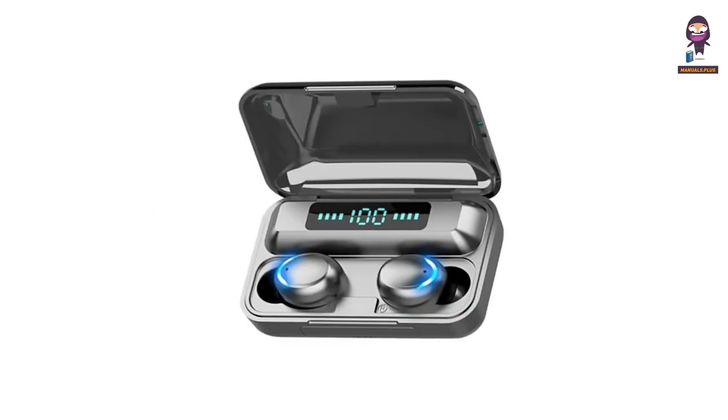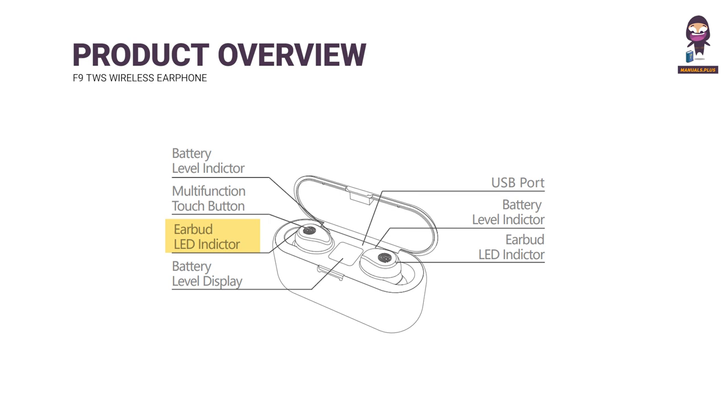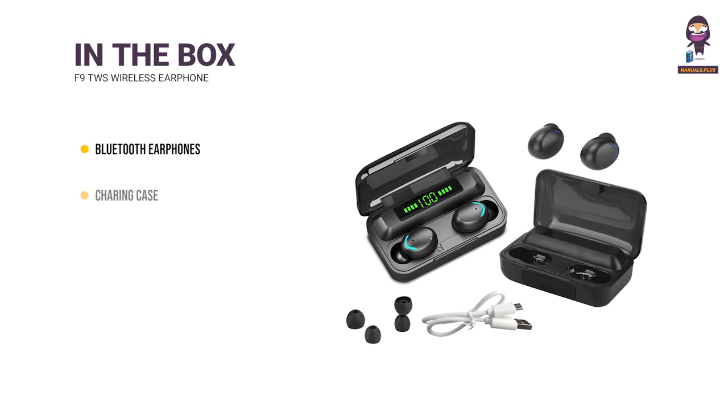Introducing the F90WS Wireless Earphones. Product overview covers the Battery Level Indicator, Multifunction Touch Button, Earbud LED Indicator, Battery Level Display, and USB Port. In the box: Bluetooth Earbuds, Charging Case, User Manual, Certification, Ear Tips, and Use Charger.